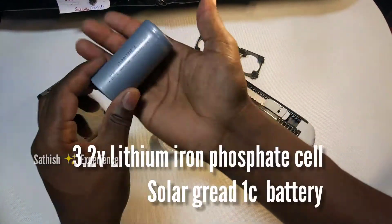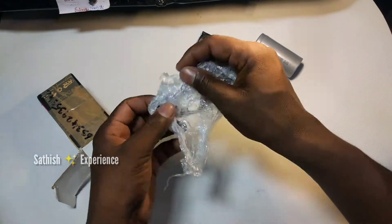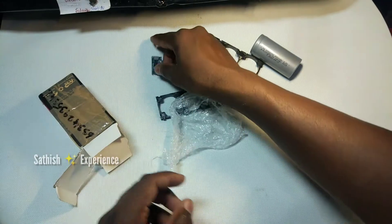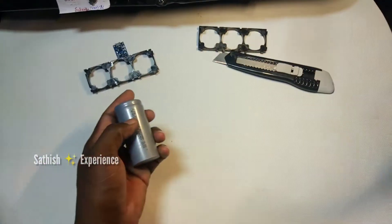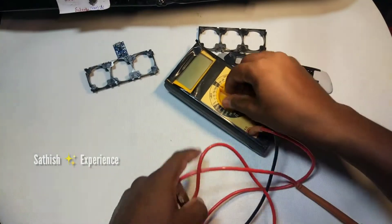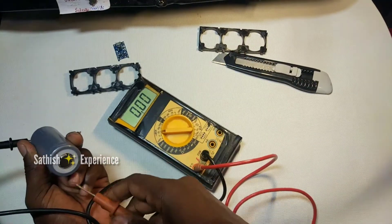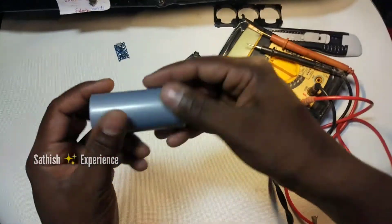This is a 3.2V lithium ion passport solar grade cell. This is a model of balance — just press the board. The bottom plane is called the battery. It has 3.5 volts, so the battery is good for it. The battery is 6,000 mAh.